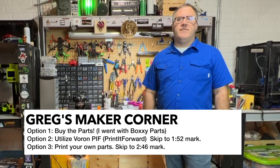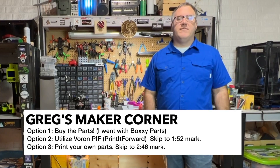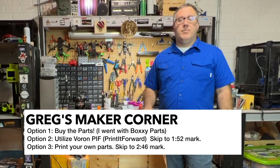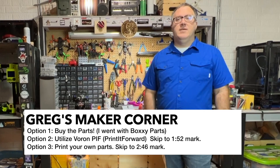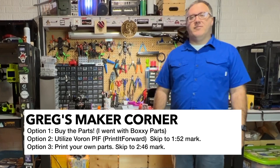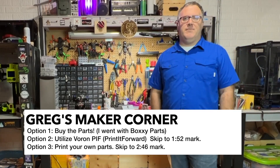The first option is to buy the parts. The second one is to utilize the Voron Print It Forward service, or PIF. And the third one is to print your own parts. All of those have trade-offs, but stay tuned and I'll be talking about that.